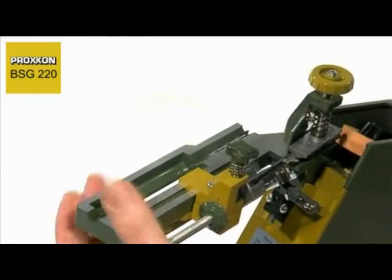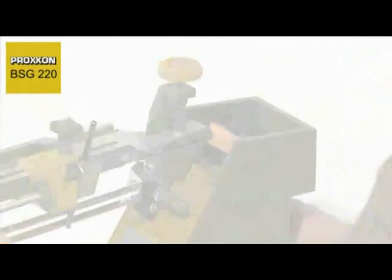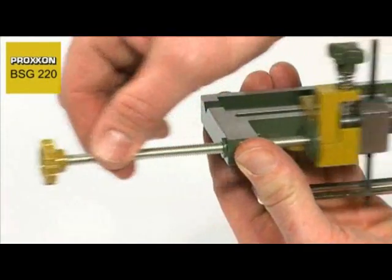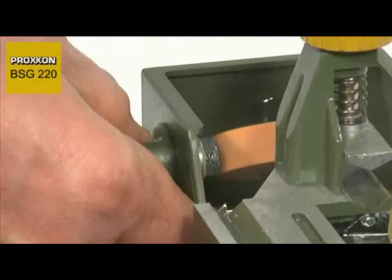Fine configuration of the grinding depth can be achieved via spindle with rapid axial adjustment. This also ensures the achievement of the essential symmetry on both cutting edges. A little practice and your drills are as good as new again.